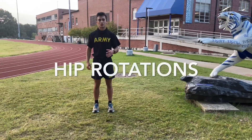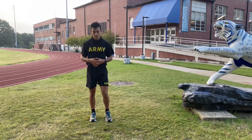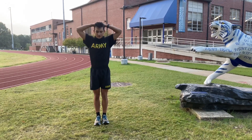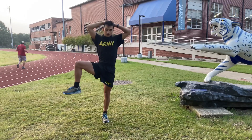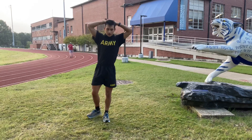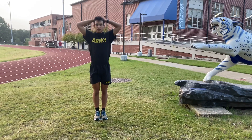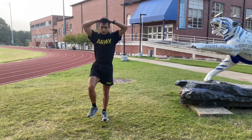All right, this next workout is the same old hip rotations. We're going to go over the new starting position and the cadence call for them. You're going to start to position, up tension. The starting position is going to be feet together with hands on your head, and the cadence is going to go as follows. You're going to bring your knee up, out, one, and then down, and that's two. And then to the side, three, four, down, and then your formation will sound off one.